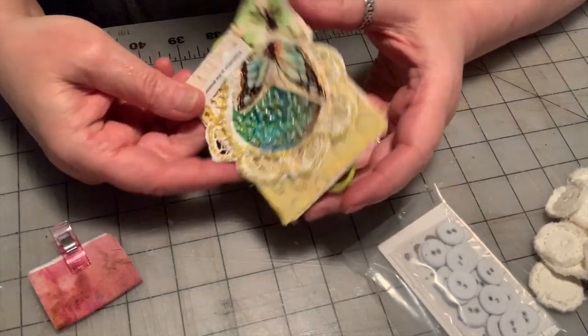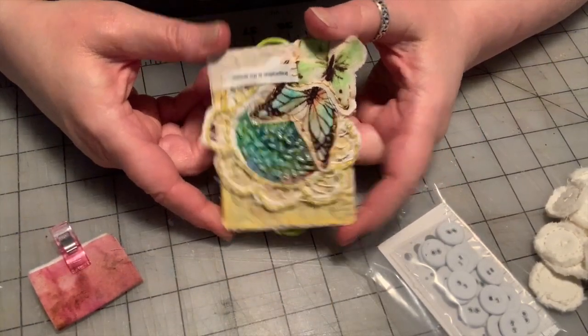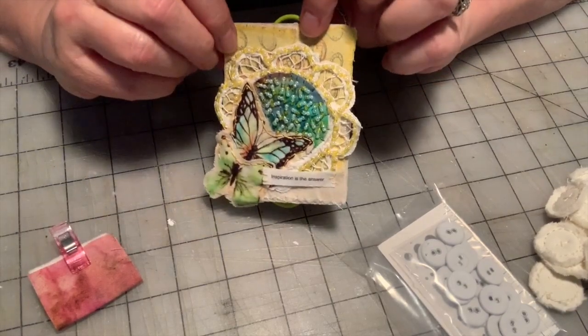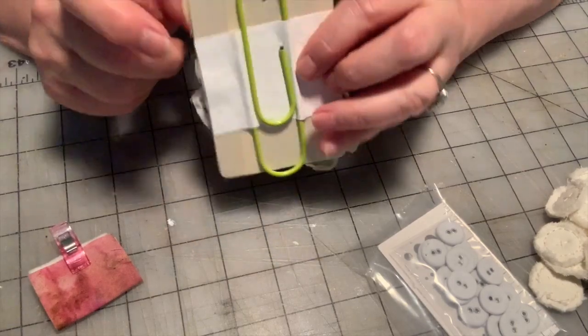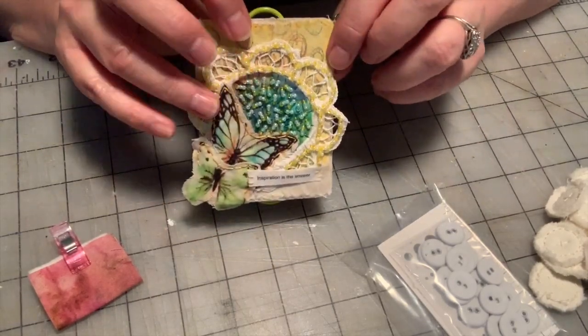In the case of this one, I made it into a paperclip. So I did one of my art paperclips with it, and it's actually — you can clip it to the front of a journal or something.